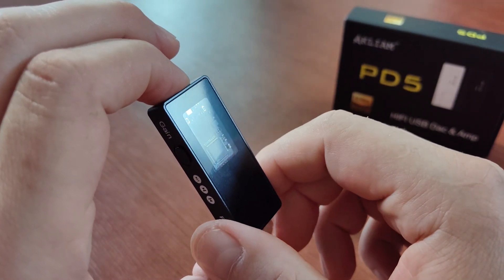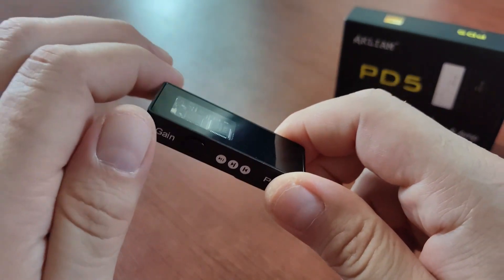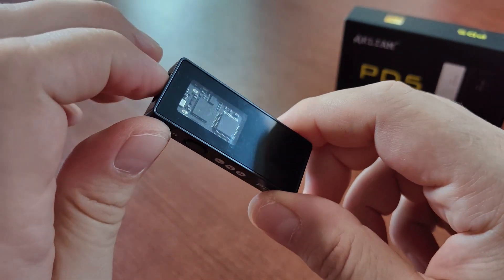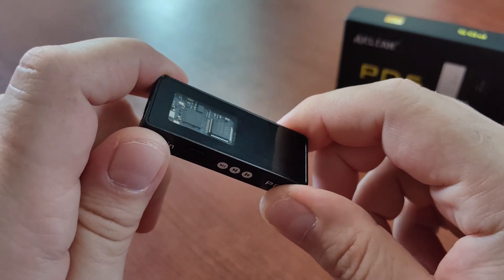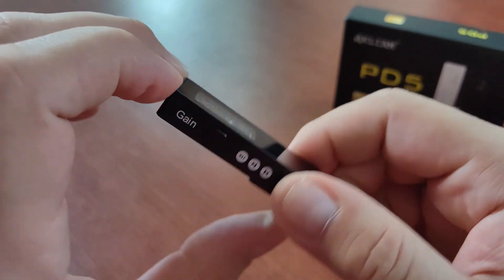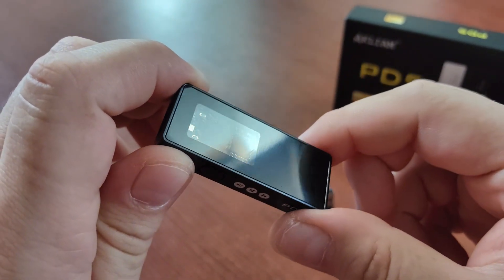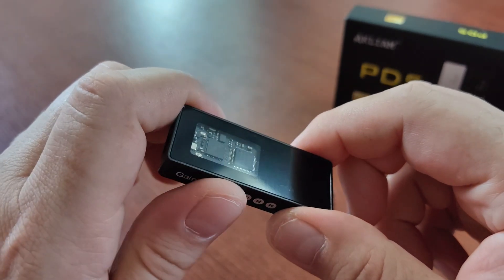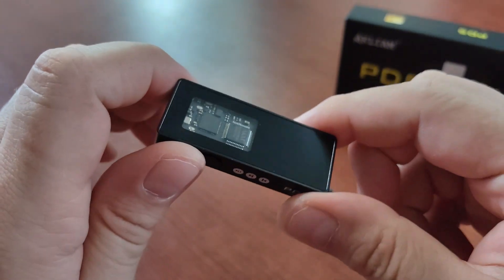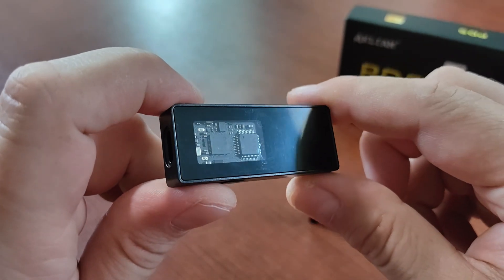Moving to the mids — as I said, this device gives you very natural, nice-sounding mids, meaning that human voices, vocals, female and male vocals all sound very, very good and natural. It doesn't sound digital at all. It sounds very analog and has this amazing voice quality of bigger desktop DACs based on Asahi Kasei devices.